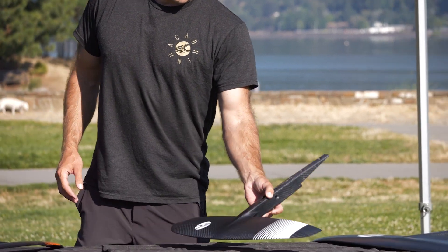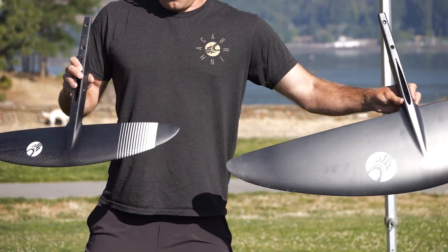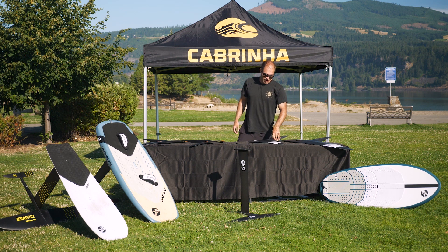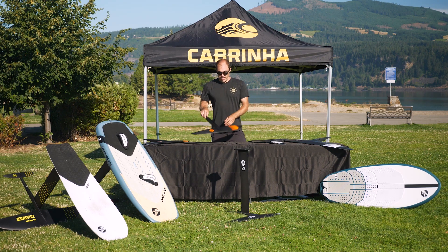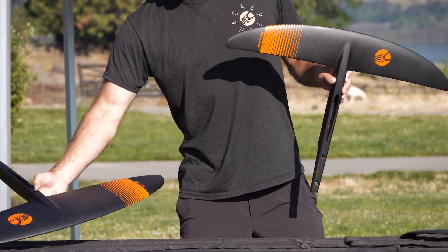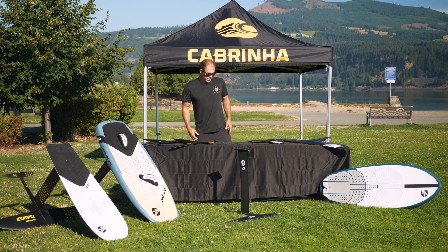These foils come in a variety of sizes. The X Series ranges from a 700 up to a 2100, so you can find a foil in that range to suit any rider, any riding style, and any type of foiling activity you'd like to do. The H Series also comes in a variety of sizes between 650 and 1200. These foils are a little bit smaller because of that efficiency we talked about earlier, so you're able to get more lift out of the smaller sizes.